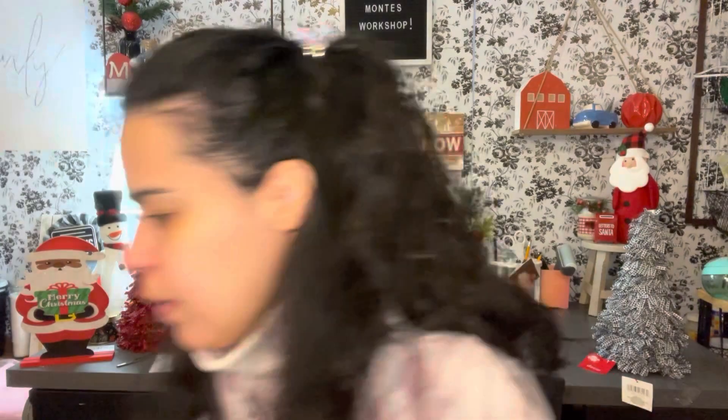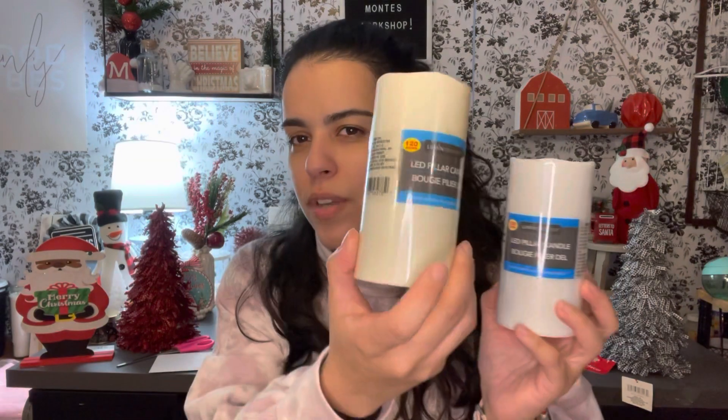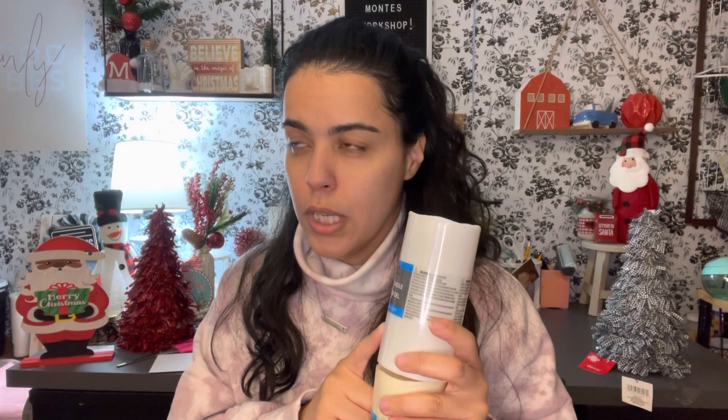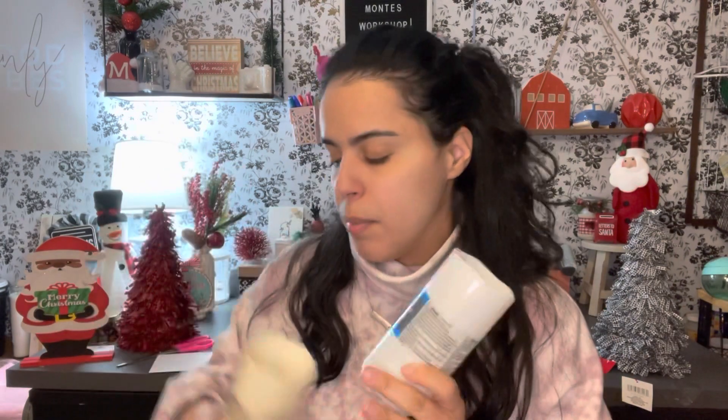I also found LED pillar candles — they only had the beige color and the white ones, so I got a bunch of them. I wasn't able to find the smaller ones, but I need those too. I'm decorating for a wedding next year in a barn setting and they can't do real candles, so LED candles are perfect. I found 36 of them, and now I need the smaller ones to mix it up.